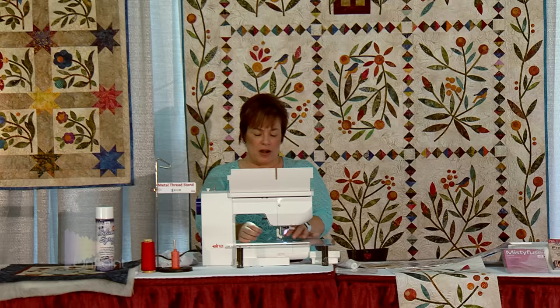Using those pre-cut appliqué designs makes a project really easy. The next demo is from a company called Quilt Art — her designs are all based on Celtic designs. Good afternoon, I'm Kathleen Andrews, I own a company called Quilt Art based in Rochester Hills, Michigan. Today we're going to talk about Celtic Made Easy. It does look a little intimidating and we're going to break it down into making it super simple.